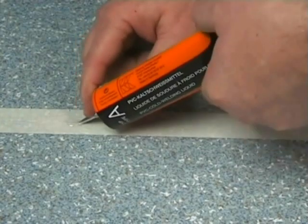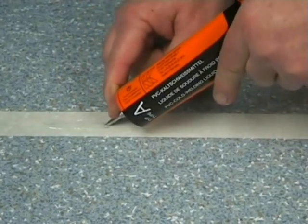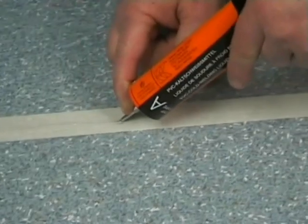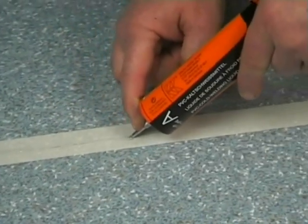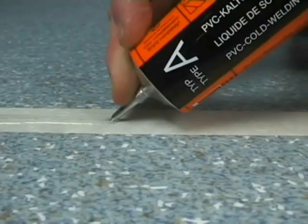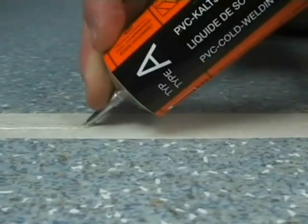The amount of cold welding liquid used is ideal if a line of approximately 5 millimeters on the masking tape is visible. Make sure no liquid drips or flows into the uncovered area of the floor, as this will damage the floor.